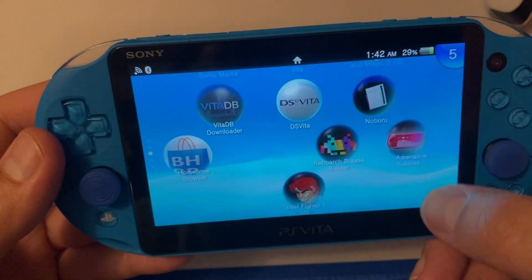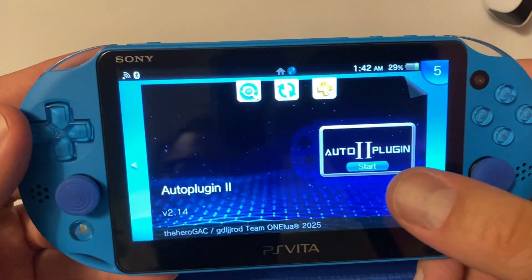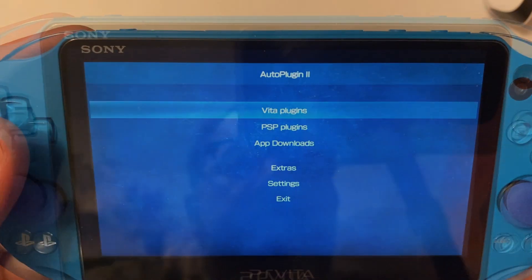Welcome back to the channel. If you're clicking on this video, you're probably interested in hooking up your DualSense PS5 controller to work with your PS Vita. For this, you're going to need the AutoPlugin 2 app.